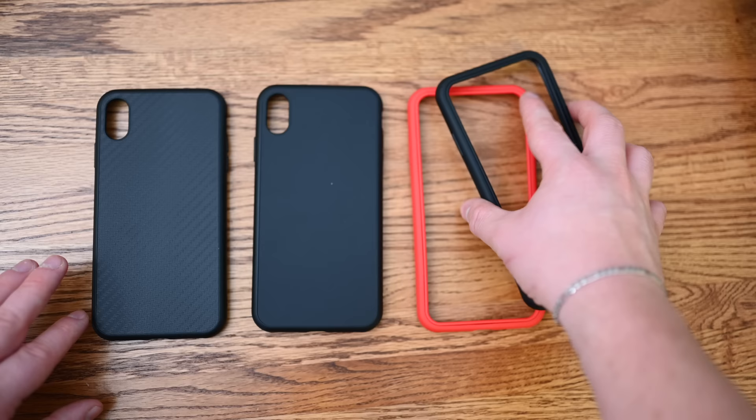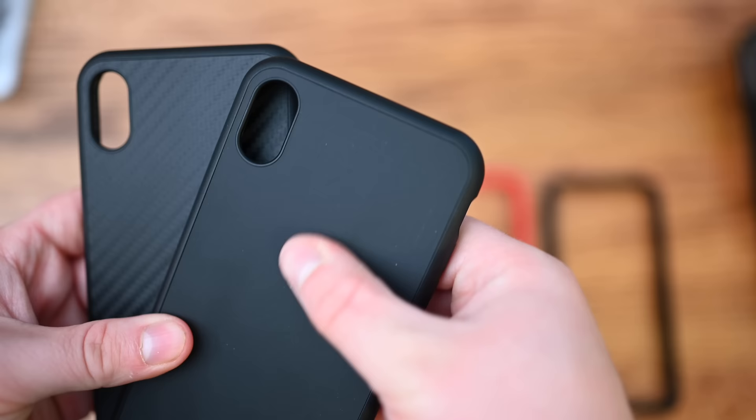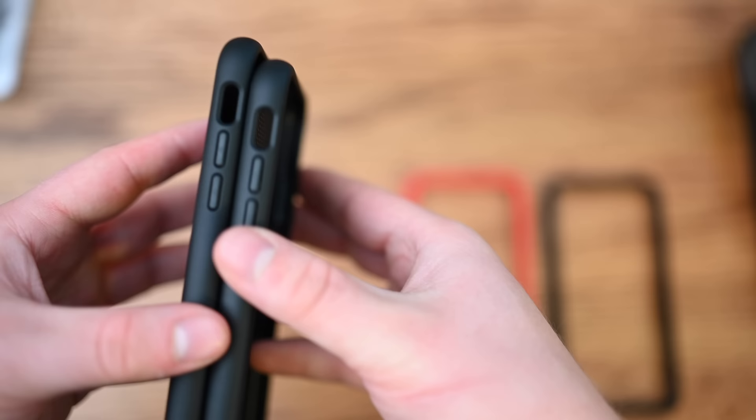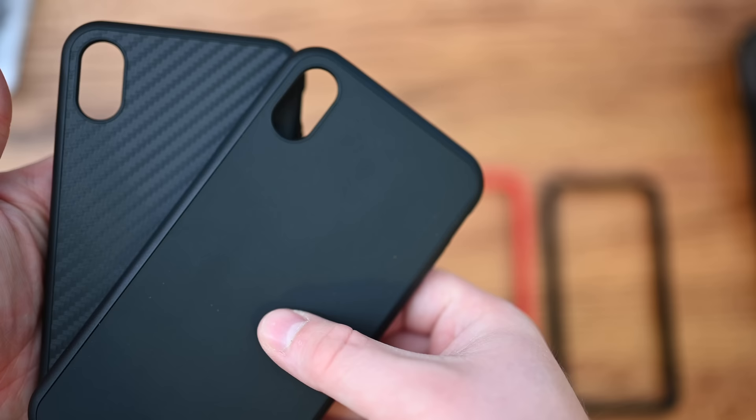The Solid Suit is able to withstand drops from up to 11 feet, which is a little bit higher than most others that usually go 3 to 10 feet. One has kind of a softer feel, the other has a texture that looks a little bit like carbon fiber, giving it a more premium feel over normal snap-on cases.